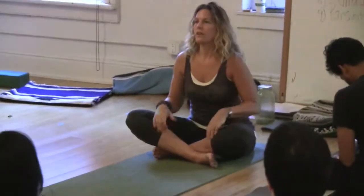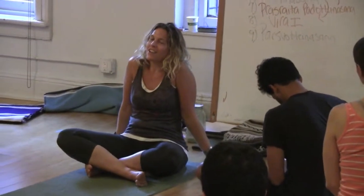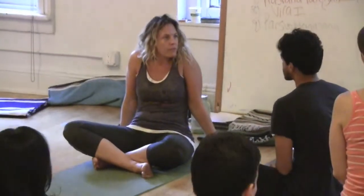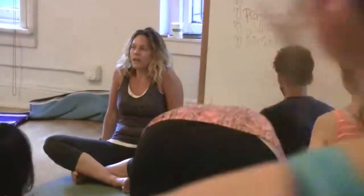Next weekend, both Jean-Marie and I are here — Jean-Marie will be here on Sunday and I will be here on Sunday. So have a great week. Maybe I'll see some of you in class. Thank you so much.